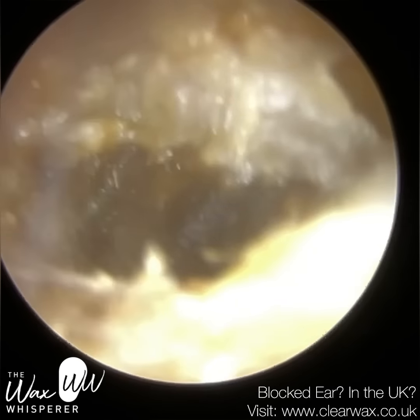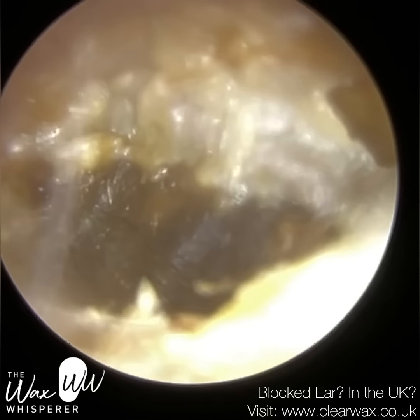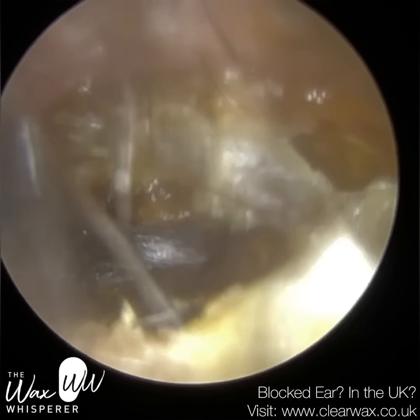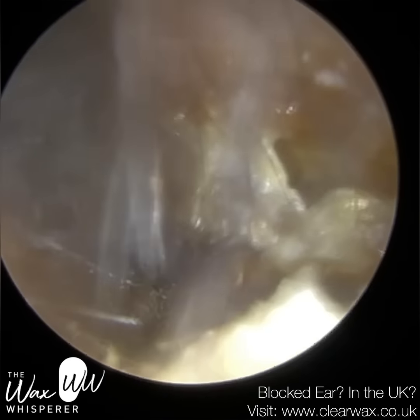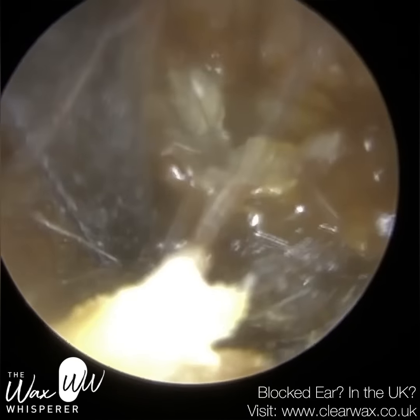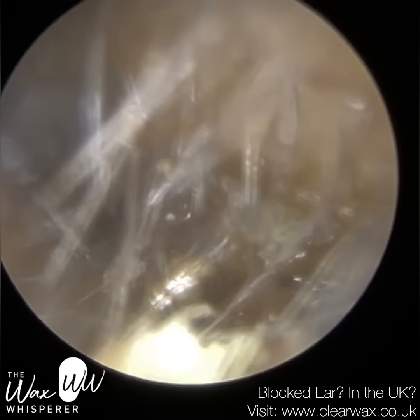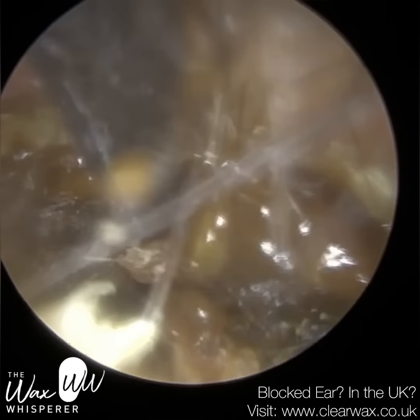Fortunately for me, my newly designed Rye earpick came up trumps. But before we use that, this is my newly designed Rye earhook — we're on a theme here, aren't we? So it differs somewhat to the traditional earhook, the St. Bart's earhook I've been using in the past.